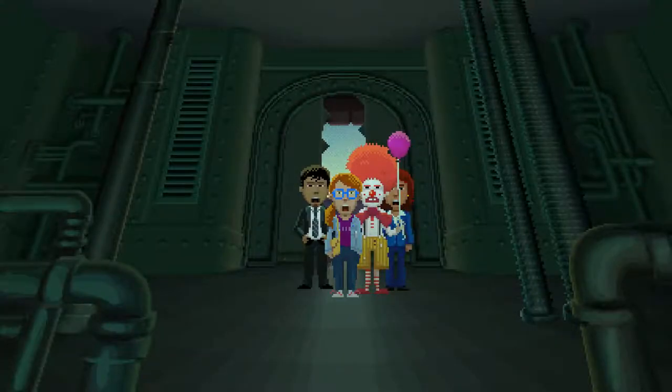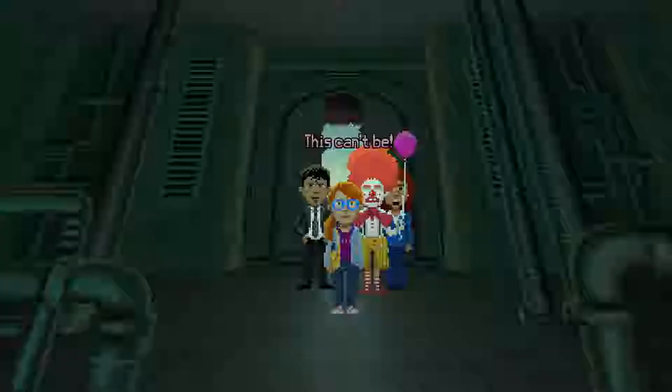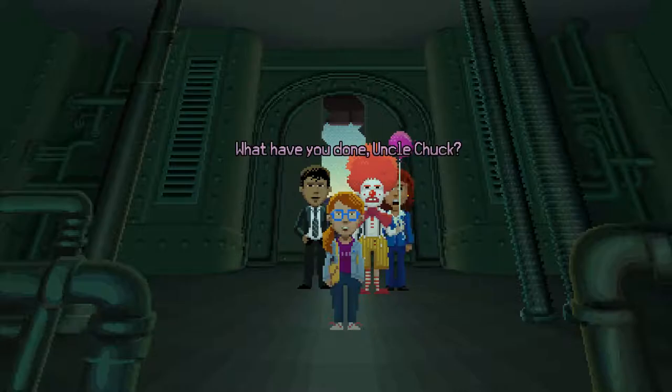Holy — oh, you said it. This can't be. It's not possible. What have you done, Uncle Chuck? Good luck. Don't wait to find the skeleton table. I know it's a lot.